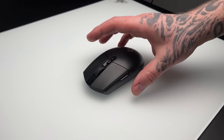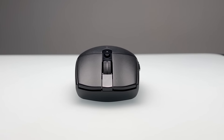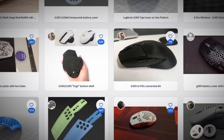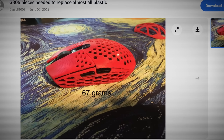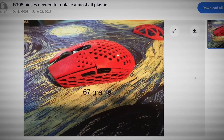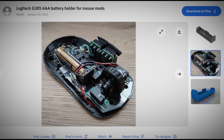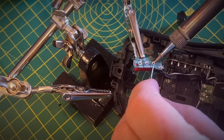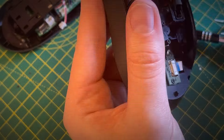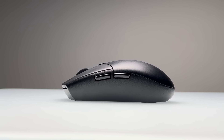Before we look at why this inanimate object has been on the receiving end of so much hate, we've got to look at the mouse it might be replacing: the G305. The G305 has more of a cult following, and this cult is a big fan of body modification. There are a load of different mods the community has come up with, from 3D printing a lighter shell to relocating and reducing the weight of the battery holder. It was also helped by its more affordable price, averaging around 40 dollars on Amazon.